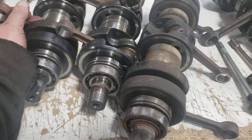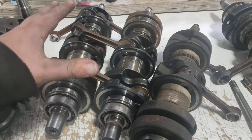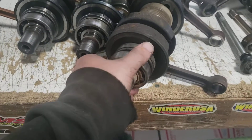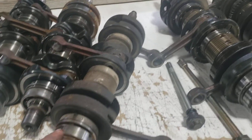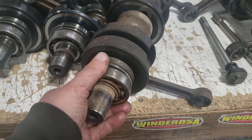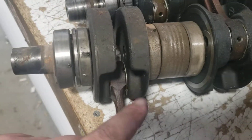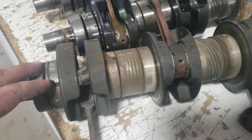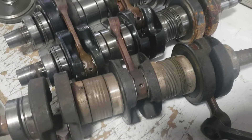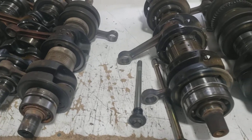We get a lot of cases where the customer wants the full crankshaft rebuilt, which is great because the whole crankshaft has the same amount of miles on it. But a lot of times just the two PTO bearings fail, sometimes the connecting rod as well. We can do whatever you need — just those two rebuilt if you're on a budget, or the whole thing gone through. Not a problem either way.